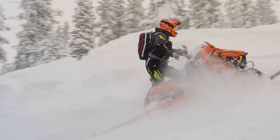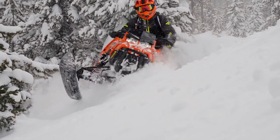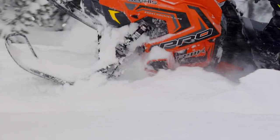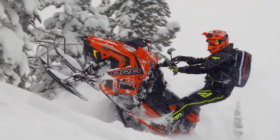Polaris' 800 Cleanfire mill really is an overachiever at altitude. It's got stellar bottom end, strong mid-range, and pulls super hard up top. It produces power that easily spins the 174 by 3-inch Series 7 track in even the heaviest snow. But another trait this motor exhibits that we absolutely love is how fast it revs — it's snappy and responsive, which makes it really fun and easy to ride.